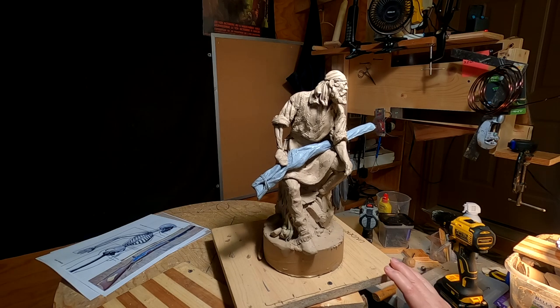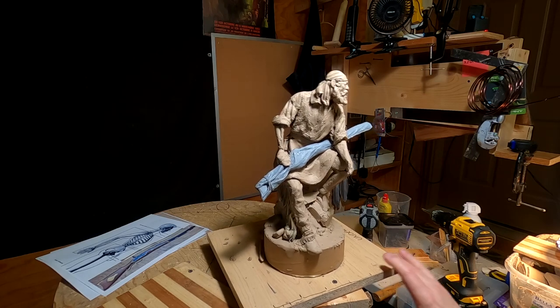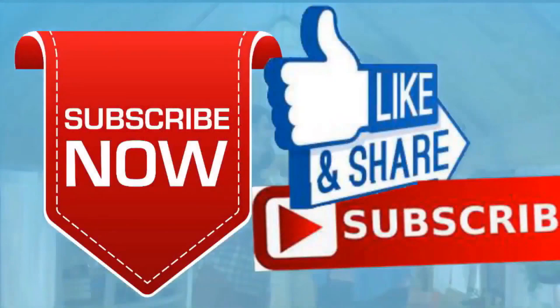Alright, see you next time people, and have a great night. If you like this video, please like and subscribe to my channel — it really would help me. Also, check out the link below this video; it will take you to a review of my nine instructional videos, which could be very helpful to you if you're thinking of sculpting.